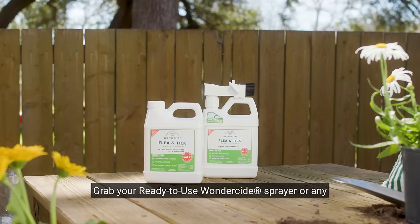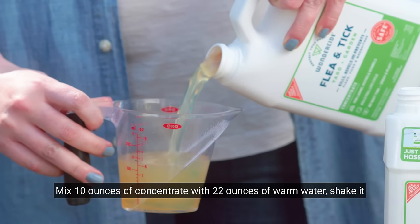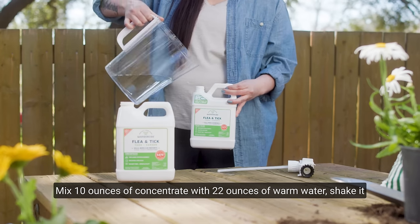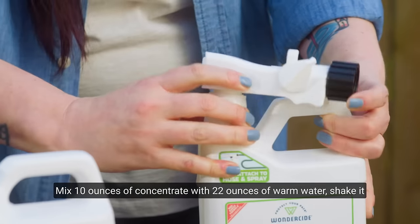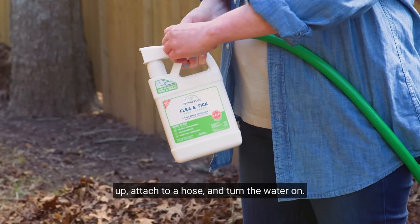Grab your ready-to-use Wonderside sprayer or any hose-in sprayer from the hardware store. Mix 10 ounces of concentrate with 22 ounces of warm water. Shake it up, attach to a hose, and turn the water on.